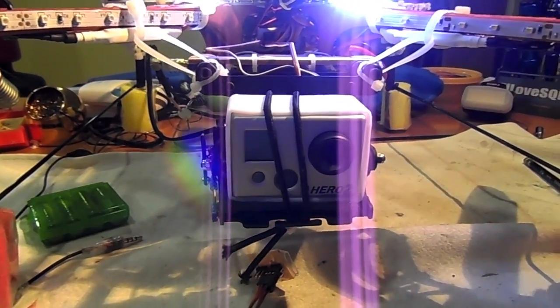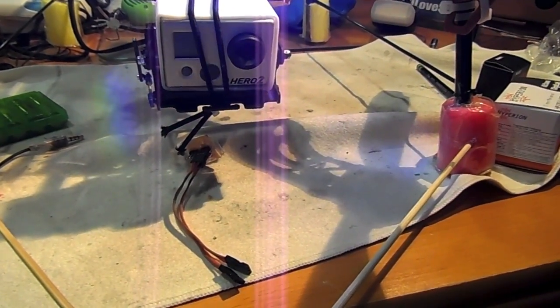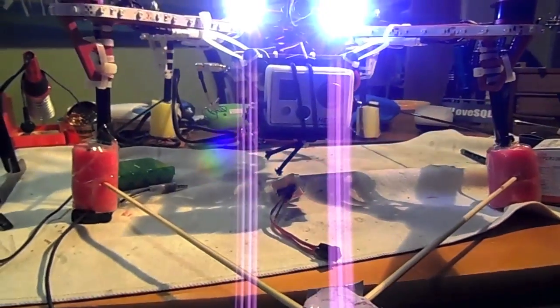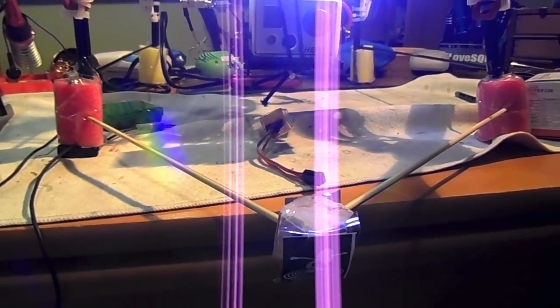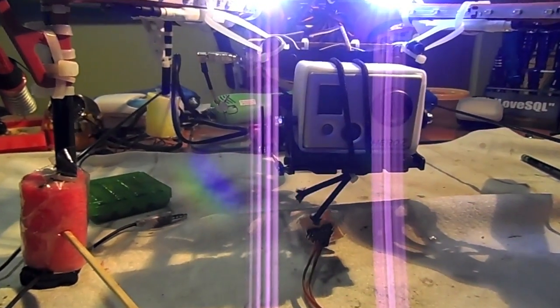In order to prove that the gimbal compensates when the frame is moving, I put the frame in front of the camera and moved it forward and backward. I put the Flight Test logo there because I really love it. I already took a look at the clip and it does show that the gimbal tries to stay in stable mode while the frame is moving around, so hopefully that explains how the gimbal works.